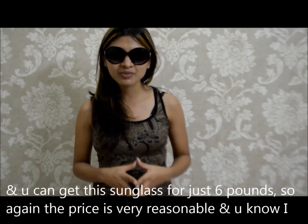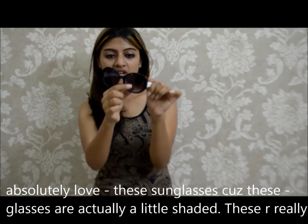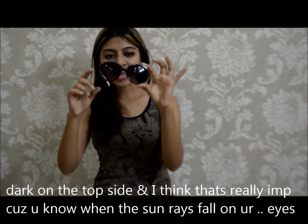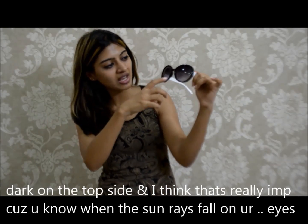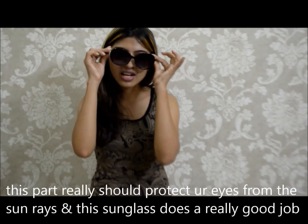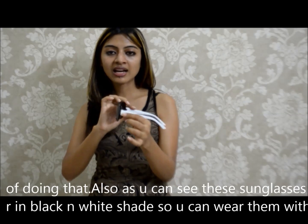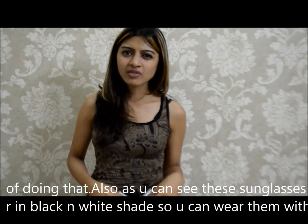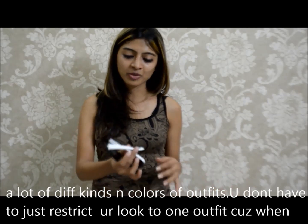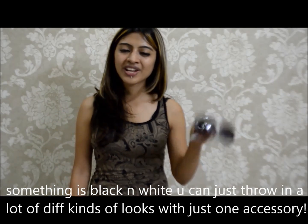The price is very reasonable, and I absolutely love how these sunglasses look because the glasses are actually a little shaded. They are really dark on the top side, and I think that's really important because when the sun's rays hit your eyes, that part really should protect your eyes, and the sunglass does a really good job of doing that. Also, as you can see, these sunglasses are in black and white, so you can wear them with a lot of different kinds of outfit colors. You don't have to restrict your look to one kind of outfit, because when something is black and white you can throw in a lot of different kinds of looks with just one accessory.